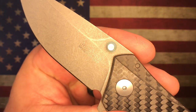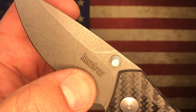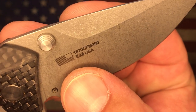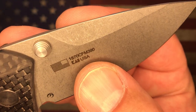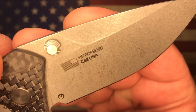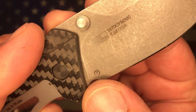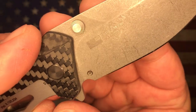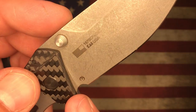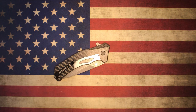You do have the Kershaw logo on this side of the blade and it says 'Kershaw SpeedSafe USA.' On the backside, this is an American-made Kershaw — you've got the American flag, the model number 1870 CFM390, and the KAI USA logo. You also have a little logo down here which stands for the in-house Kershaw designs — that's going to be a new thing on ZTs and Kershaws for all of their in-house designs.